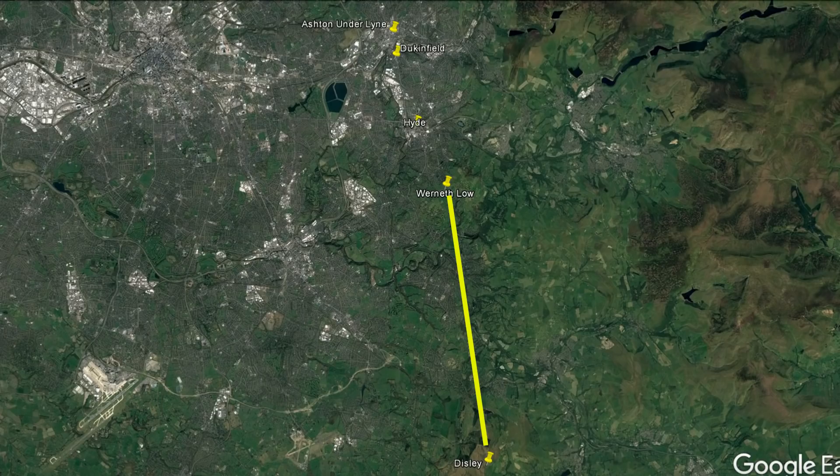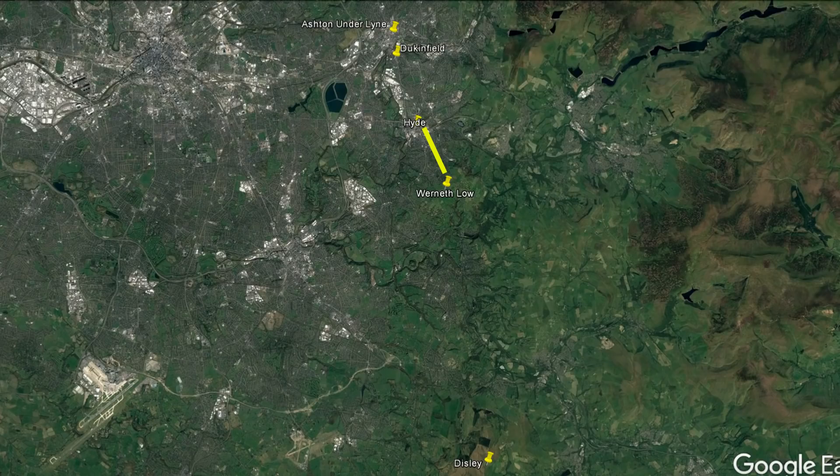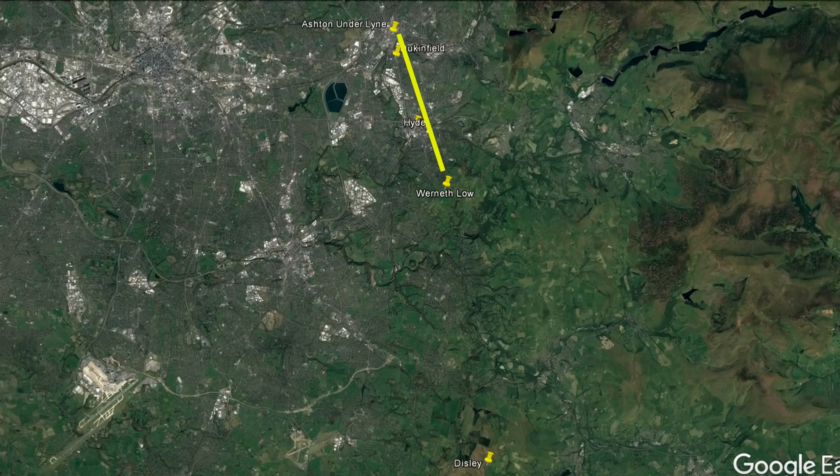So the second one is in Stockport, seven miles away, and we got into that one no problem. Next one is GB3 WP which is in Hyde, 2.4 miles away — got into that no problem at all. This one is GB3 KU and it is 5.6 miles away. I know I can get into that but it's in use so I'm not going to try.